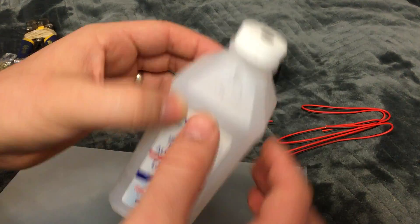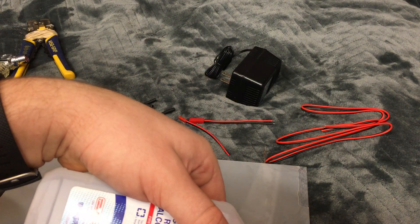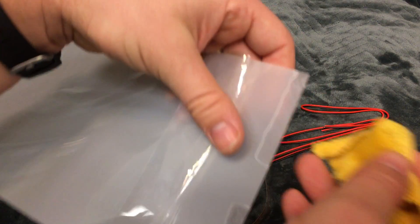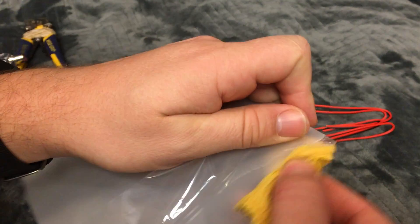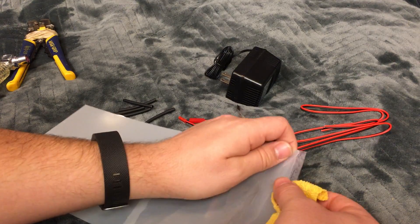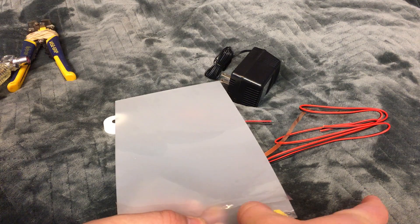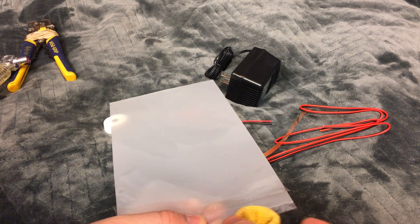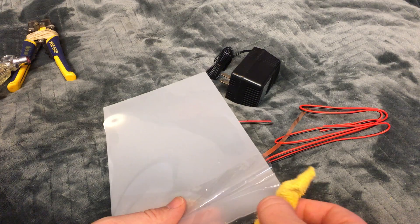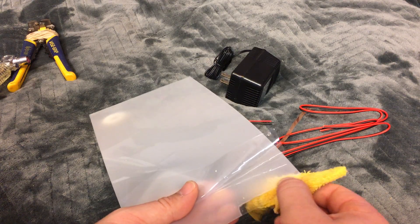What I'm using is some rubbing alcohol — you can also use nail polish remover, just any cloth you have. You have to make sure that this is completely clear before you put the copper on.